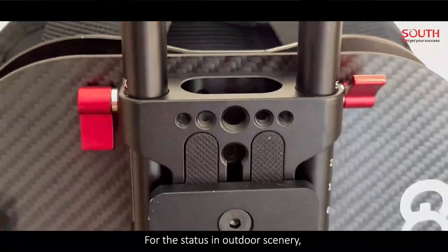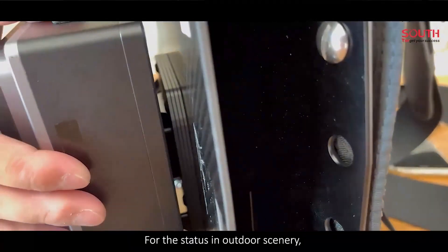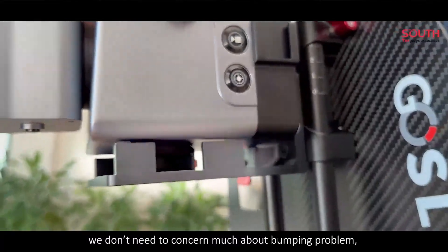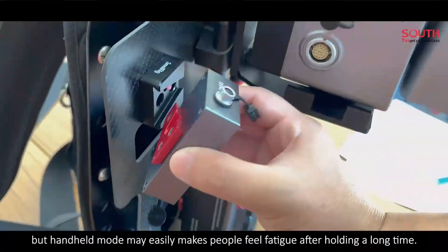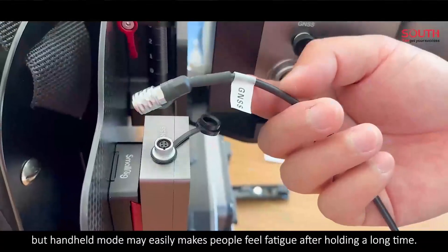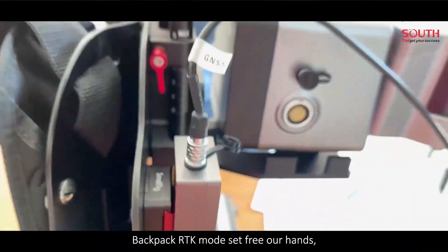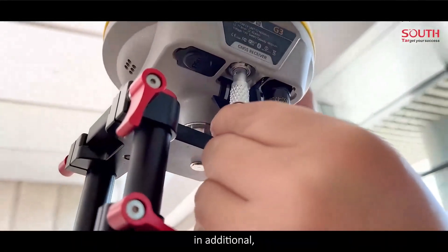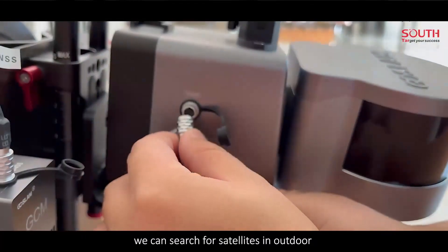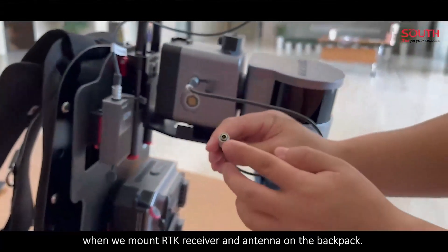For use in outdoor scenery, we don't need to concern much about the bumping problem. But handheld mode will easily cause fatigue after holding for a long time. Backpack RTK mode sets our hands free. In addition, we can search for satellites outdoors when we mount the RTK receiver and antenna on the backpack.